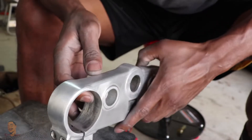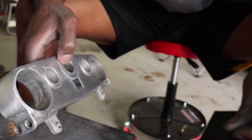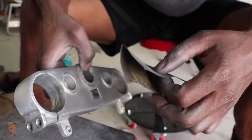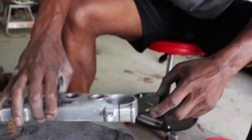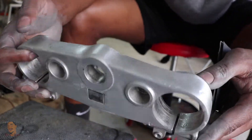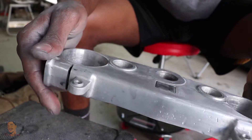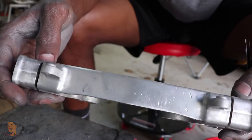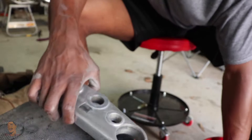Now that I hit it with the 180, I'm gonna go ahead and get this 320 going and start shining it up. Now that I finished with the 320, I'm about to wet sand it with 400 and I could just keep taking it up, but I think I'm gonna stop at 400 because I don't really want it to be shiny. I'm gonna get to work.